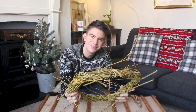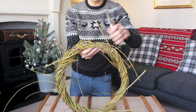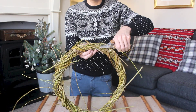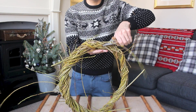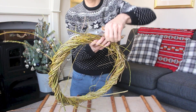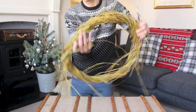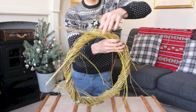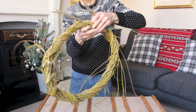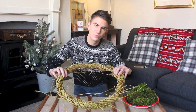Let's get cracking with the next step. I'm just going to snip off the big bits sticking out because they're going to get in the way. I'm going in the direction they're poking out with the secateurs, just to give it a bit of a tidy up — leaving a little bit of distance so it doesn't ping out and lose its position. There we go, now I've got the wreath all tidied up.